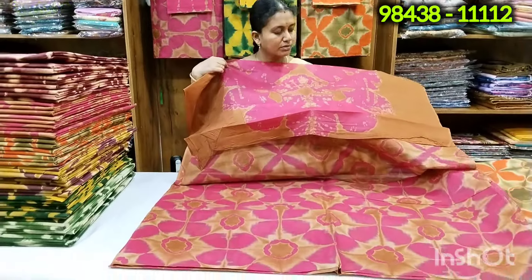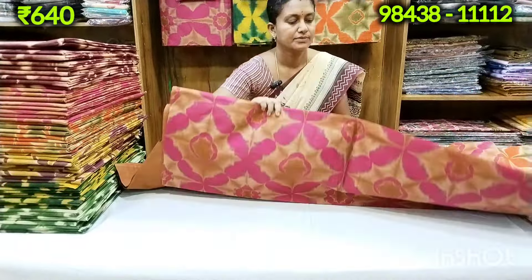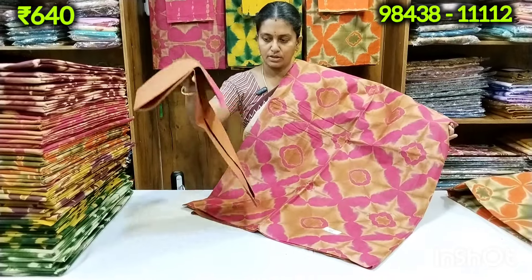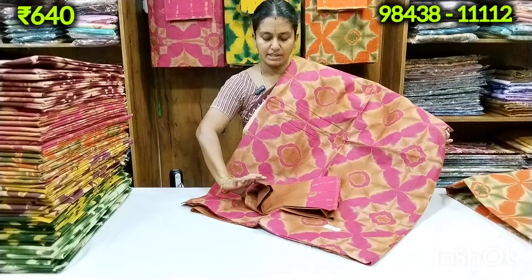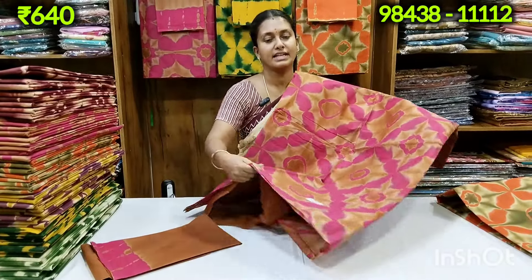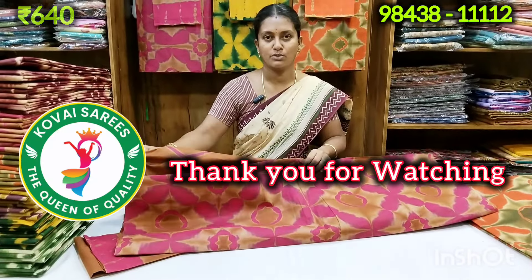Look at the pink with a brown color combination. Look at the blue color. We will wear these colors. Please confirm your order and see your names. Please see the sari collections. Thank you.